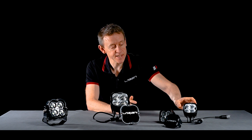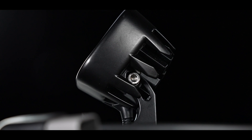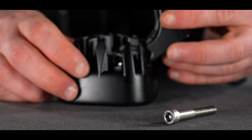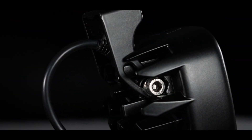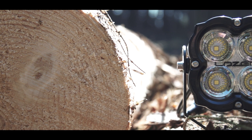Some of the features unique to the Utility 25 and the 25 Max are the way the bracket can move — it can enable the lamp to be mounted very close to the surface it's mounted to. You can also mount the lamp upside down, so it's a very versatile product.